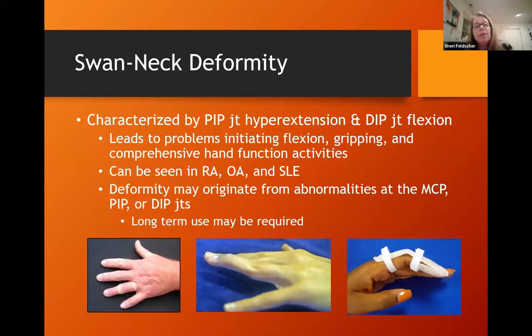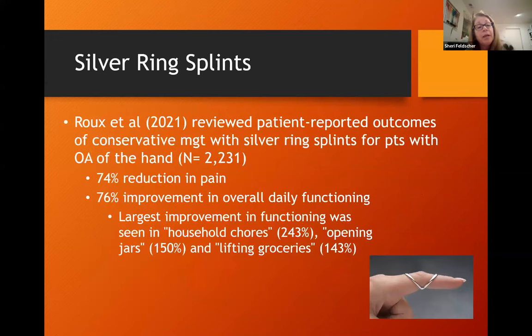Swan neck deformities, characterized by PIP joint hyperextension and DIP joint flexion, can lead to problems initiating flexion, gripping, and comprehensive hand activities. I'll use oval eights, or if there's a mallet-type deformity with a swan neck, a combined splint that treats everything at one time. Silver rings are also very helpful with this patient population. One study found a 74% reduction in pain and 76% improvement in daily functioning, with the largest improvement seen with household chores, opening jars, and groceries. I like to start with oval eights in clinic before determining if a silver ring is right for the patient.